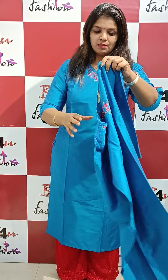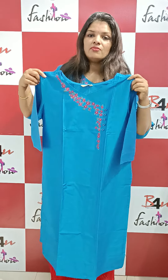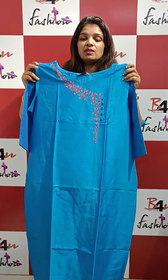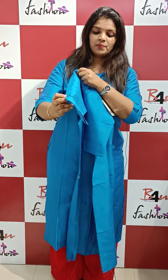It is available in medium and double XL size. It is a blue shade. The price is ₹999. It has sleeves.